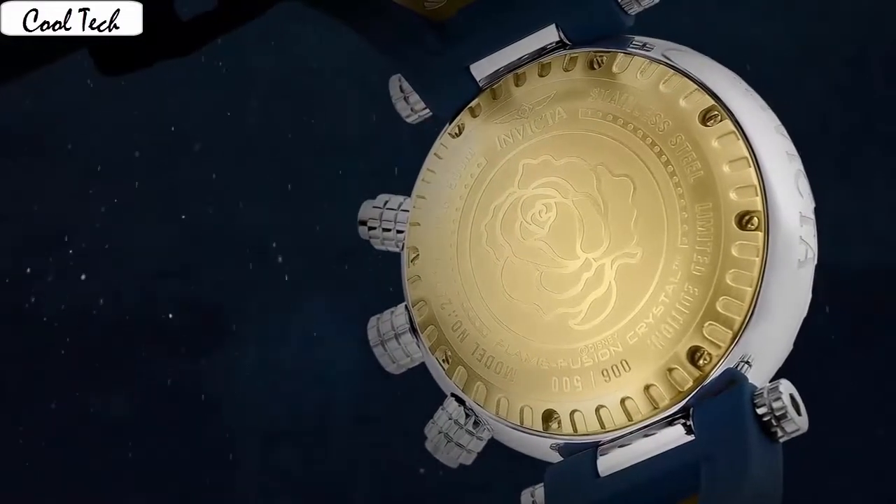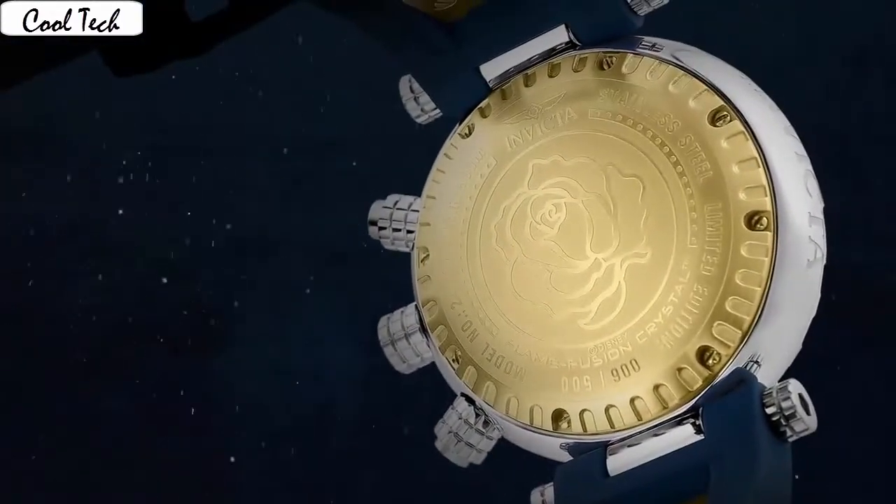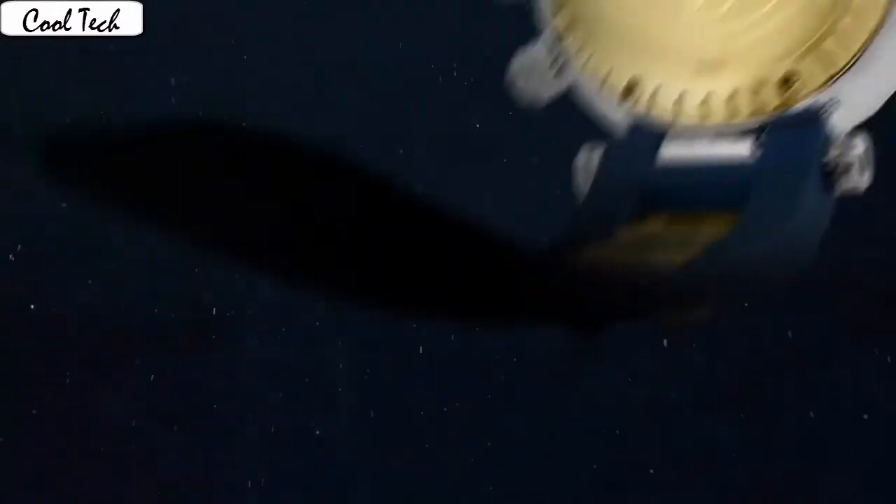Case thickness: 17 millimeter. Band length: 9.5 inches. Band width: 26 millimeter. Band color: black. Dial color: gold. Bezel material: stainless steel. Bezel function: unidirectional calendar day. Special features: second hand.